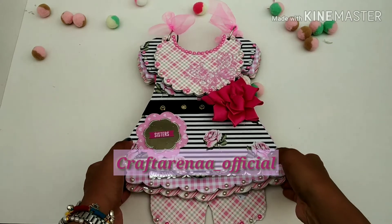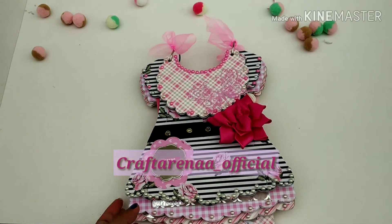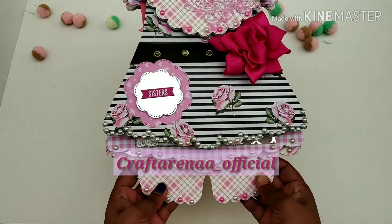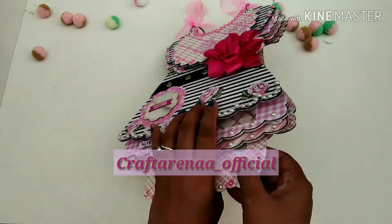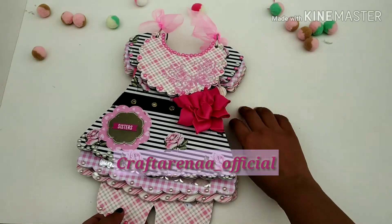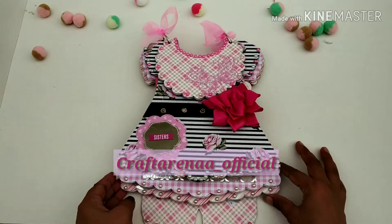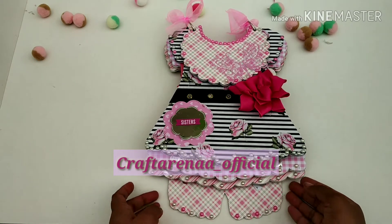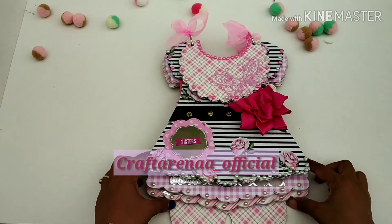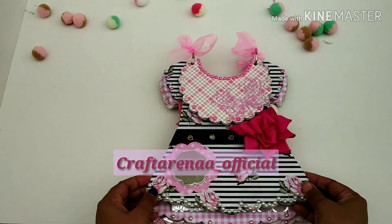Hi everyone, welcome to today's video. Today we are presenting a dress album made up of soleli from wood. Before getting into the video, as is our custom, please support us by liking, sharing, and subscribing.